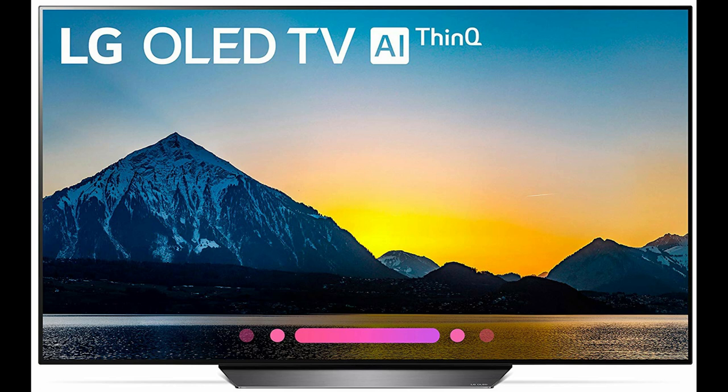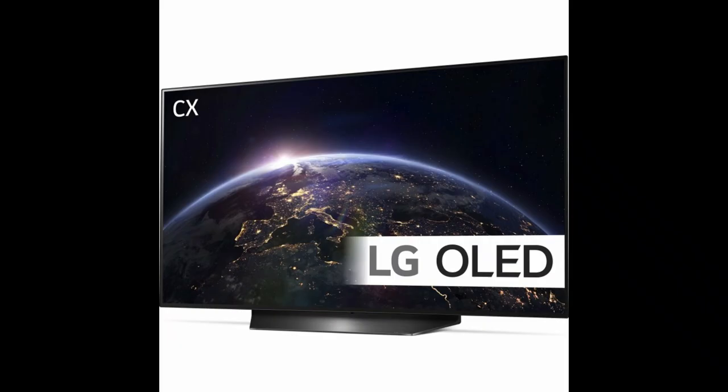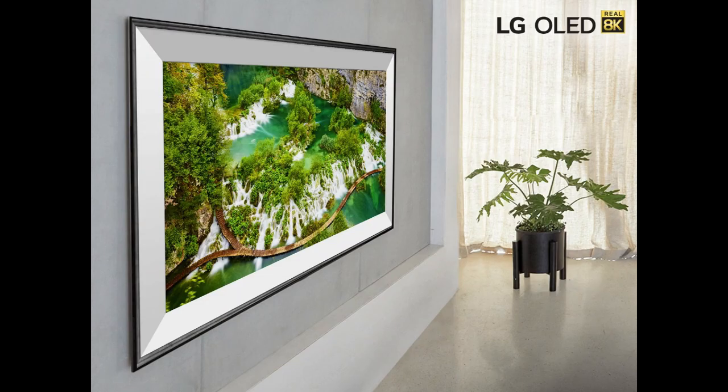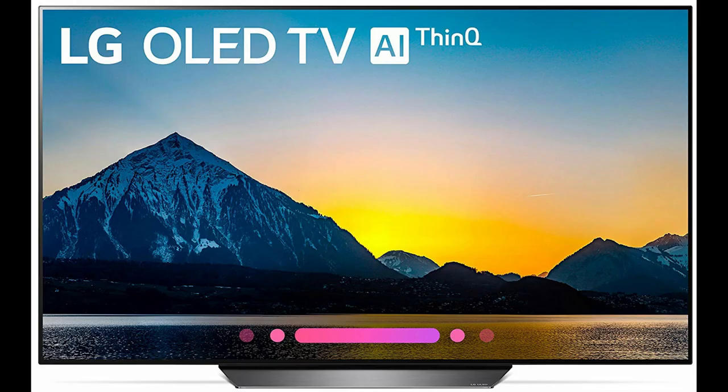Smart connectivity comes courtesy of LG's WebOS smart platform, compatible with Google Assistant and Alexa, and complete with a full ladder of OTT streaming services. All the key players are stocked including Netflix, Prime Video, Disney+, Apple TV, BritBox, Twitch and YouTube.